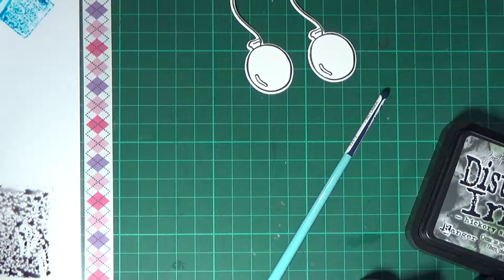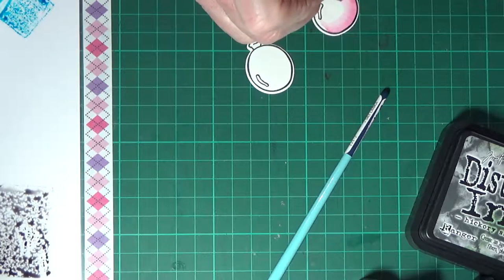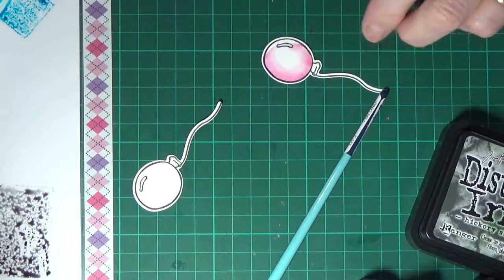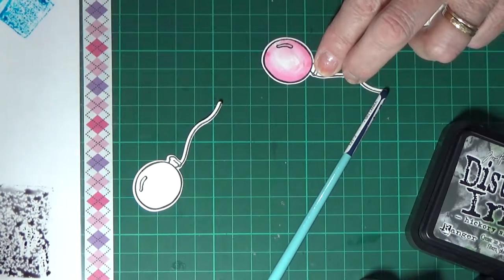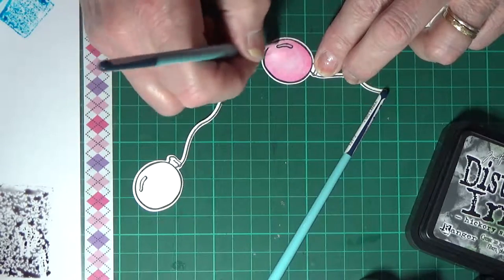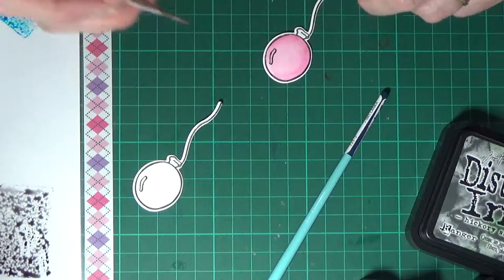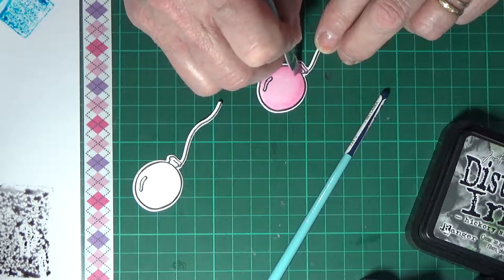Now the balloons — the die set on the balloons, the string is a solid block, so you can't really see where you're lining up. I've tried stamping the balloon first and then die cutting it, but it's almost impossible to get it lined up. With this one, trying to line it up with the stamp on the die cut was quite difficult too. But I managed a bit better — at least I got the string pretty much in there. What I've had to do was actually cut it first and then stamp it afterwards. This is the only die set I have where I have to do that.